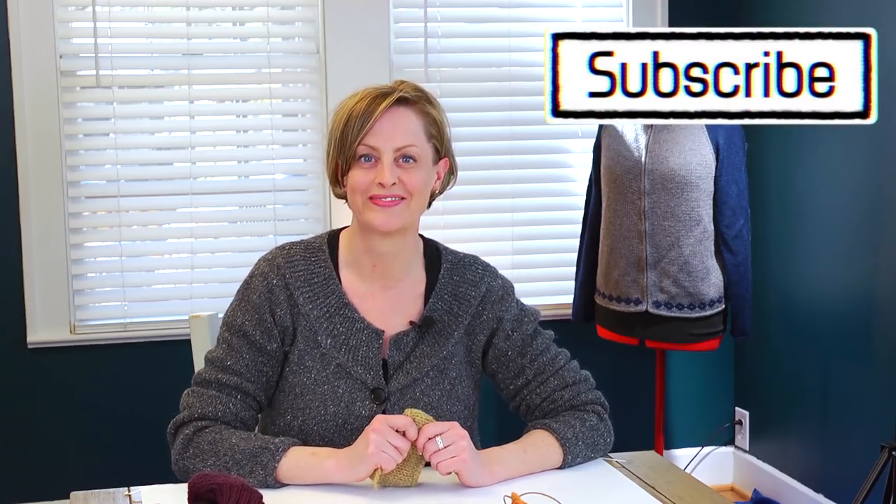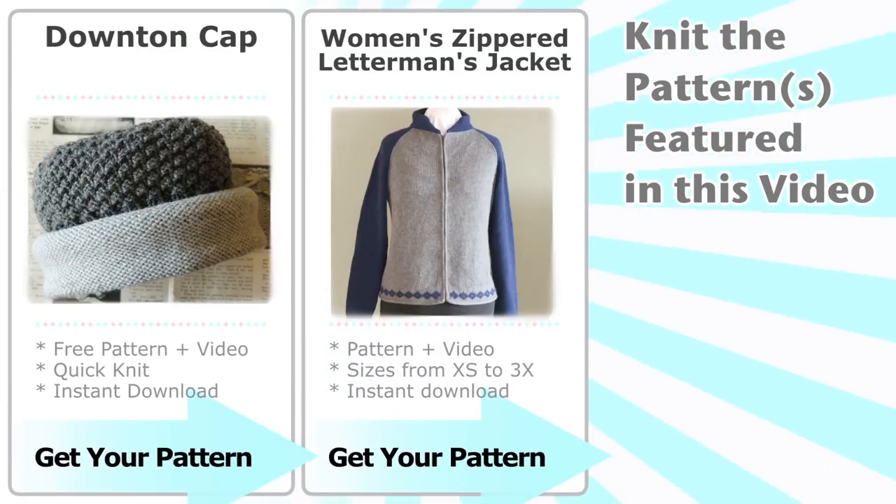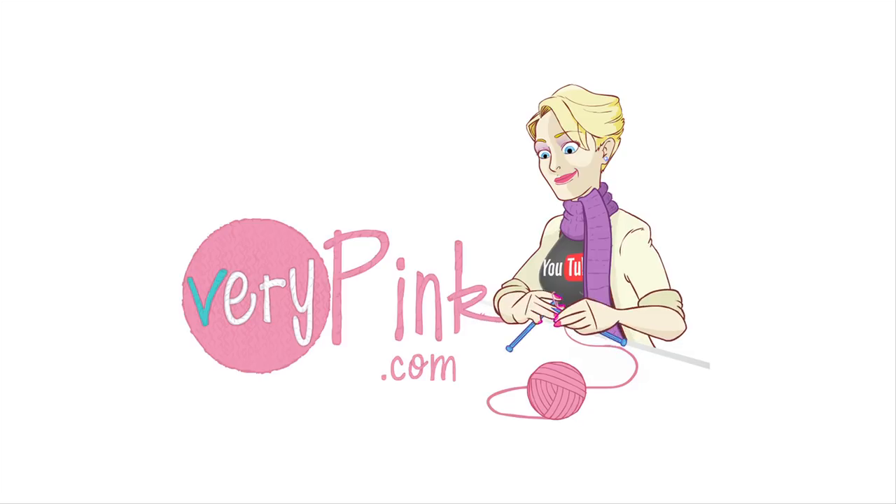And I think that's all you need for the trickier parts of the Downton knit cap — good luck with that! Here at Very Pink Knits we release a video every Wednesday morning. An easy way to make sure you never miss a video is to subscribe to the channel.